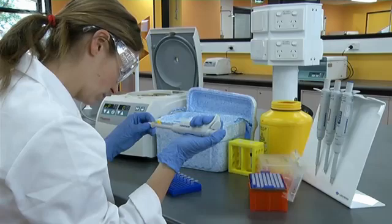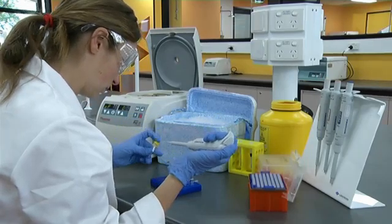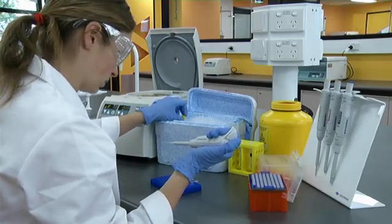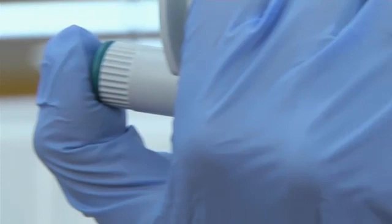When pipetting small volumes, it is even more imperative to work close to your eyes. Depress the plunger down to the first stop and place the tip just to the surface of the solution.